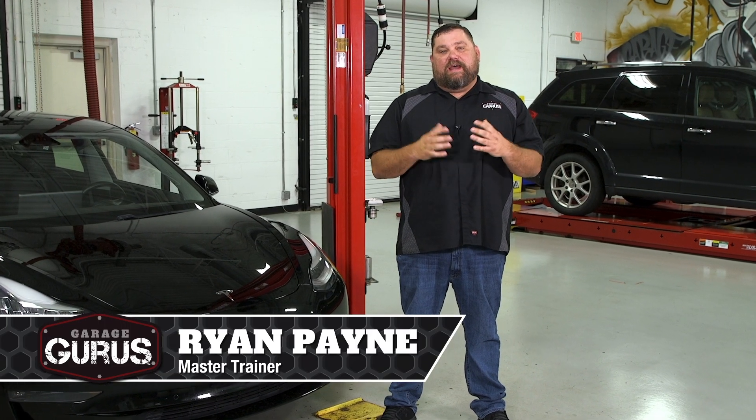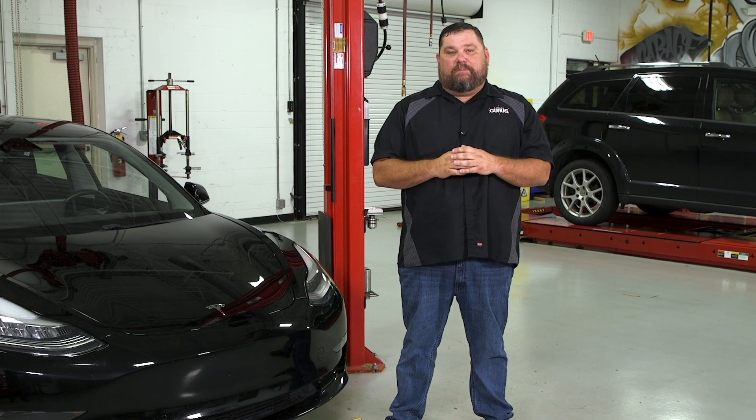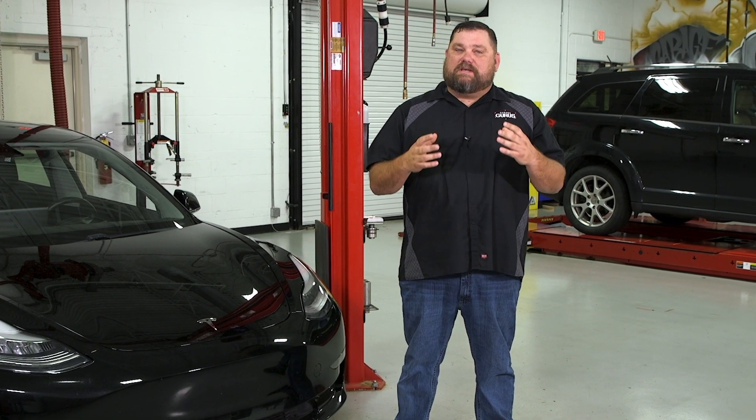I'm Ryan Payne with GarageGurus and today I have a tech tip for you on burnishing in brake pads on Tesla Model 3s or Tesla Model Ys.